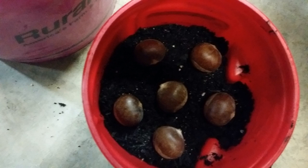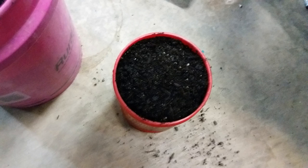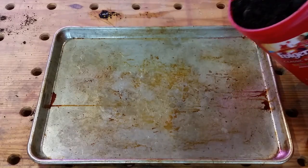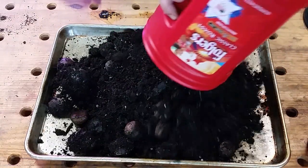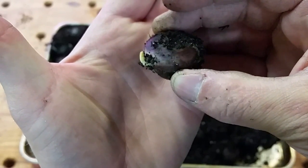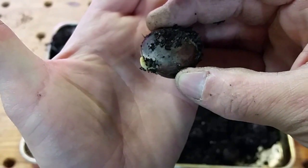I did this in the fall — last fall. These seeds sat all winter long; they may have been in the refrigerator for close to four months. After that time period, I started taking them out and checking them, looking for seeds with tap roots where the root starts emerging from the seed. Then I would take those seeds, put them back in the refrigerator, and wait a few more weeks and try again.